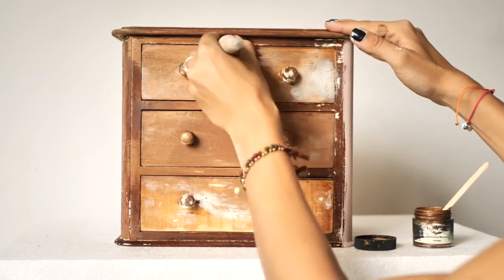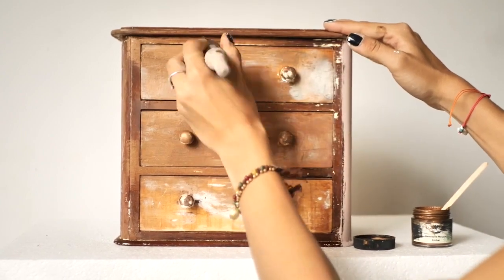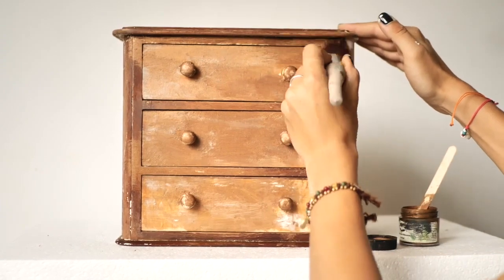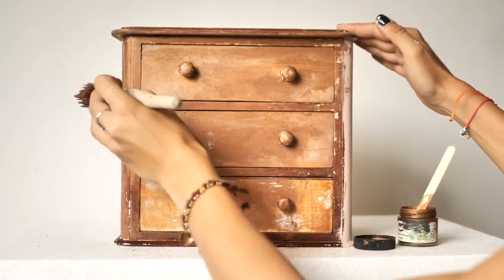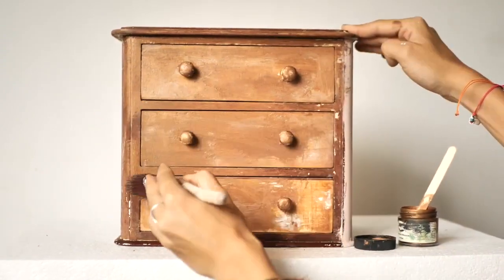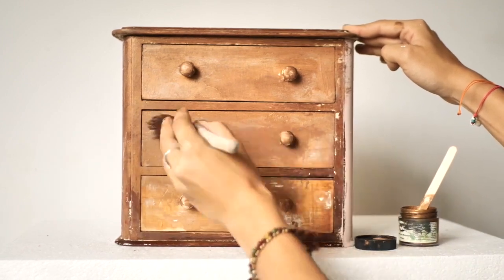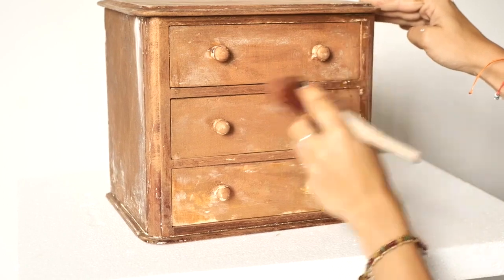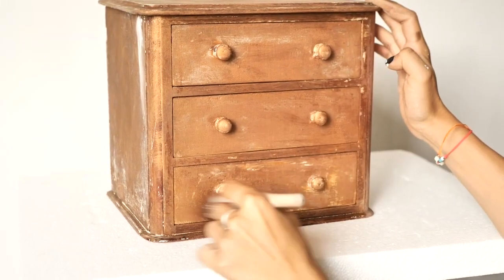I applied this copper gemstone mousse as a base because our next step is doing dry brushing all over the piece. The copper underneath will peek through so nicely — you'll see what I'm talking about in a moment. It's gonna be lovely.